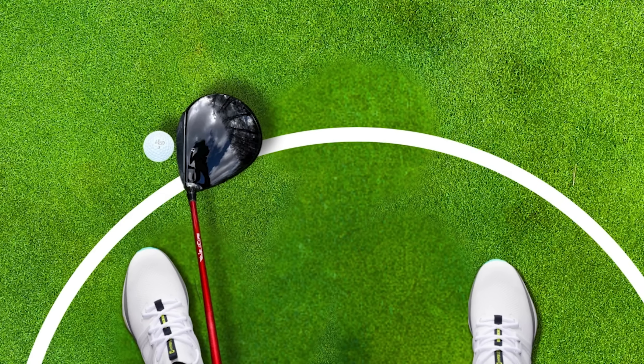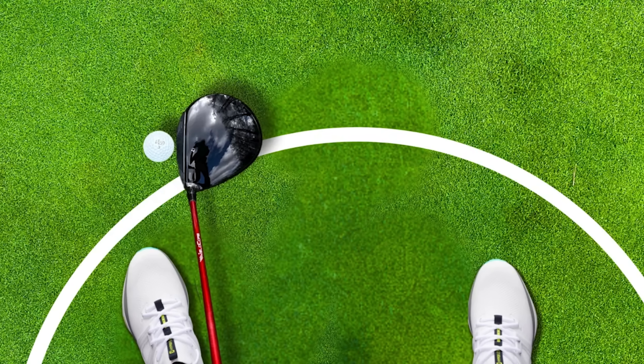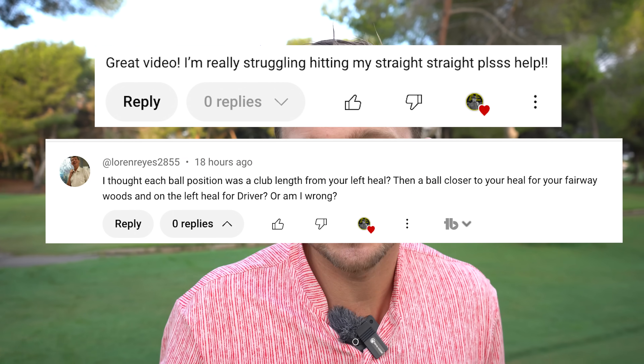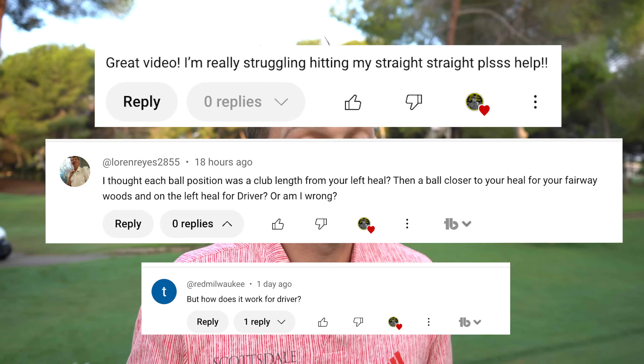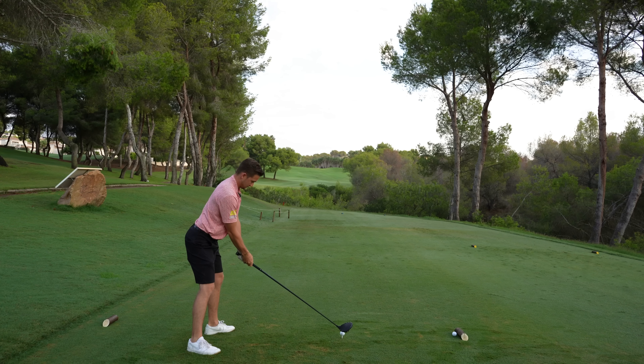Ball position is so key — moving it further forward means you're more likely to have a slightly out-to-in path relative to the ball, making it more fade-biased. Now, so many golfers want to hit it straight, but many have also become victims of trying to draw it off the wrong tee height. The straight tee height will surprise you — it's actually my least used tee height. But first, I need to hit this fade shot 260 carry.